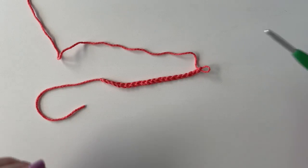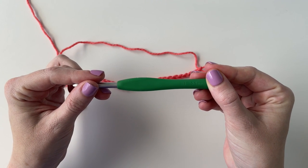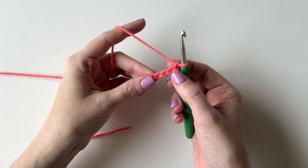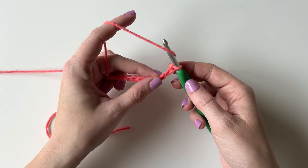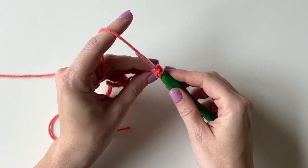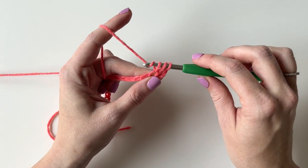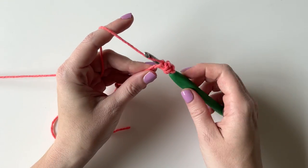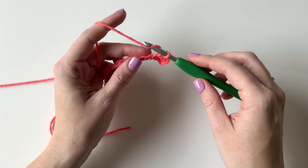After the base chain I am going to switch to the bigger hook, the size I. I am going to start in the third chain from the hook and work a half double crochet. So I am going to yarn over, insert my hook into that third chain, yarn over and pull up a loop, yarn over and pull through 3 loops.